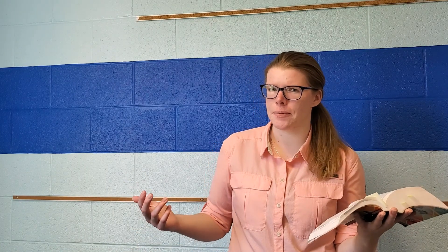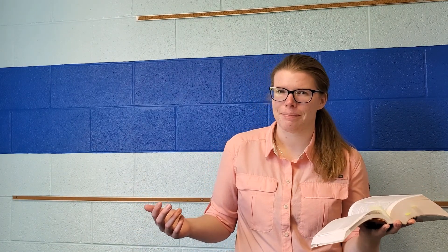In verse 14 again: 'Therefore, stand, having fastened the belt of truth.' This is the first part of the armor section. Where do we find truth? We find truth in the Bible and God's word when we hear it and when we read it.